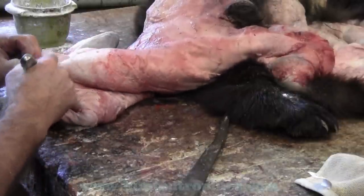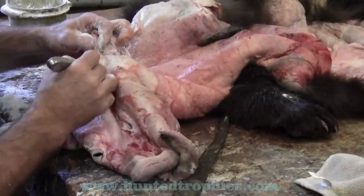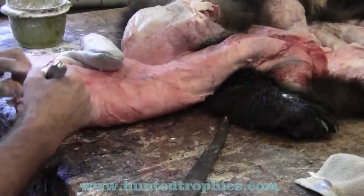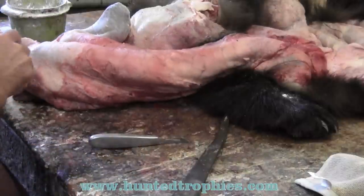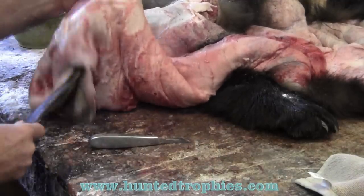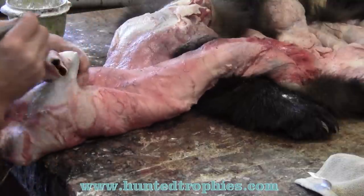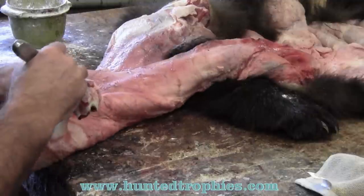We're going to do the other one quick. If I wasn't showing and explaining I can do these pretty fast. I don't like to leave this excess meat on the ear butt when I send it to the tannery because it's just a hard glob of leather when it comes back and it's harder to deal with then than it is now. So I always trim that meat off of the cartilage at the ear butt.